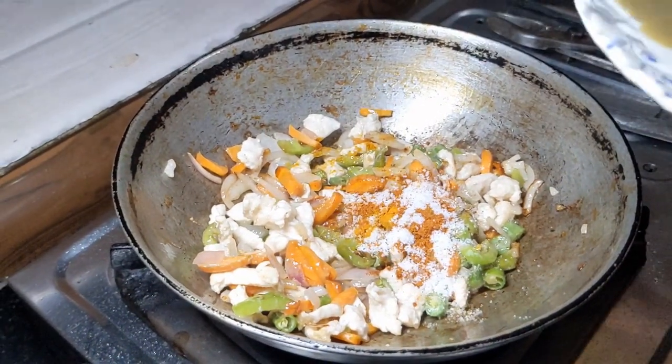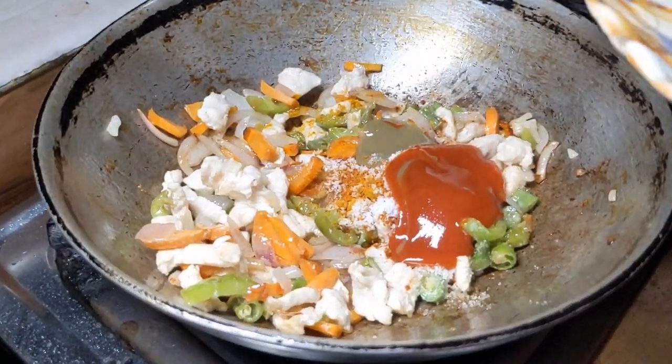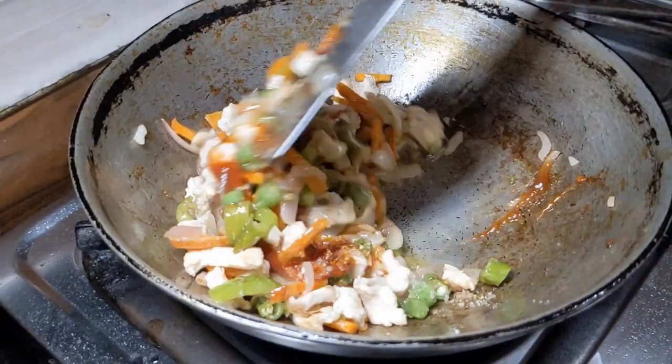Add some dry ingredients to the filling, then add chili sauce and tomato sauce. Mix in the chili sauce well to combine the filling.